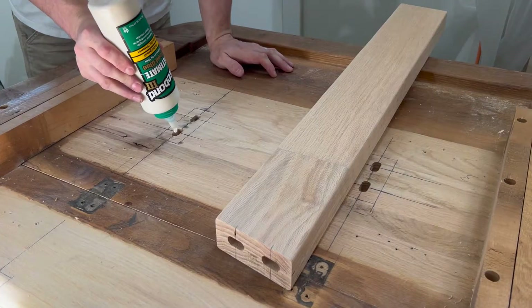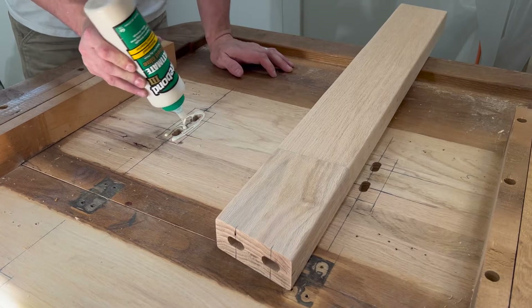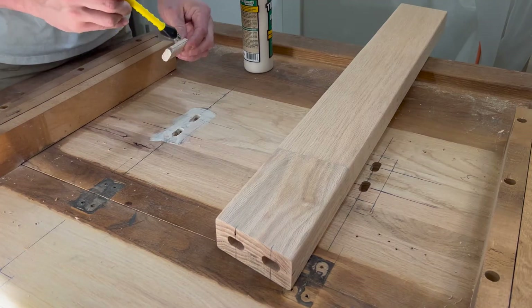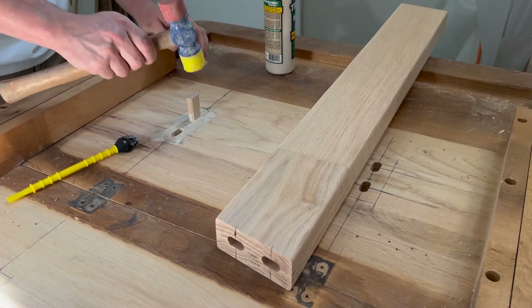I always make sure to add plenty of glue, including onto the dominoes prior to setting them. I want to be getting 100% coverage to provide maximum strength. Having too much oozing of the glue is a good problem to have in this situation.